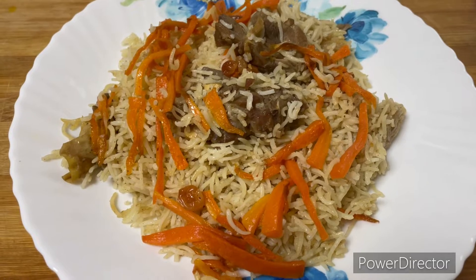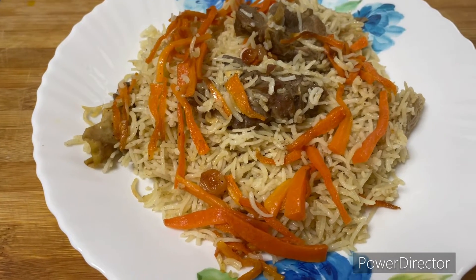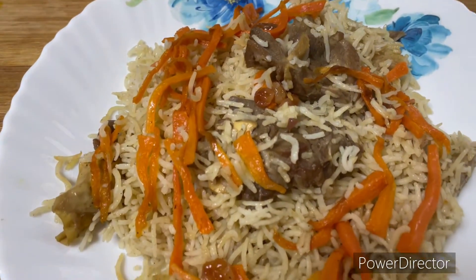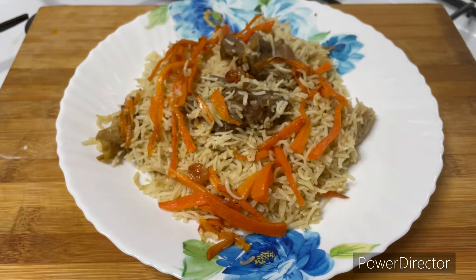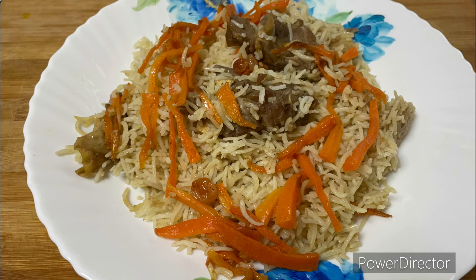This is a super Afghani Pulao. It is very mild and hearty. It is light with a different taste. You can also add a little bit of salt to adjust the seasoning.